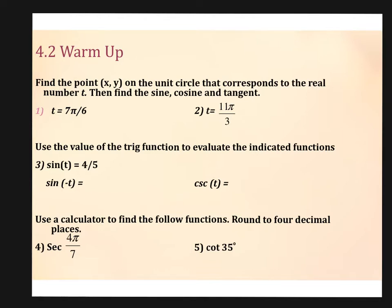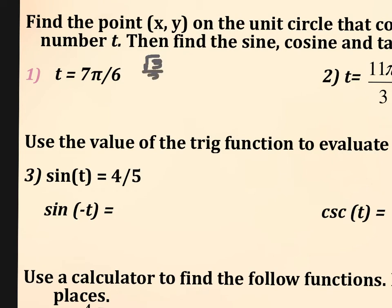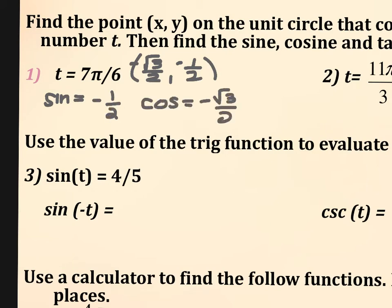So if you remember that anything over 6 would be your root 3 over 2 and 1 half point, that's going to help you with the actual values. Then all you have to do is figure out where 7π over 6 lies. That's 1 and 1/6 π, which is going to be in your third quadrant, which means these are both negative. So your sine is negative 1 half, your cosine is negative root 3 over 2. Your tangent is negative 1 half over negative root 3 over 2 — you do the keep-change-flip and rationalize, and you end up with root 3 over 3. It's positive because they were both negative.